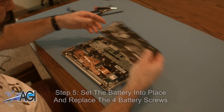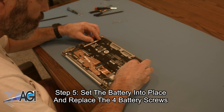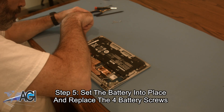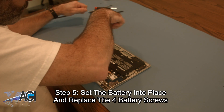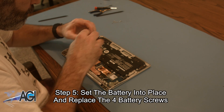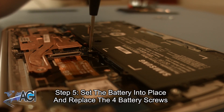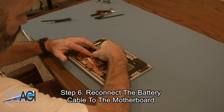The first step in the installation of your replacement battery will be to set it into place and replace the four battery screws. Now, you will reconnect the battery cable to the motherboard.